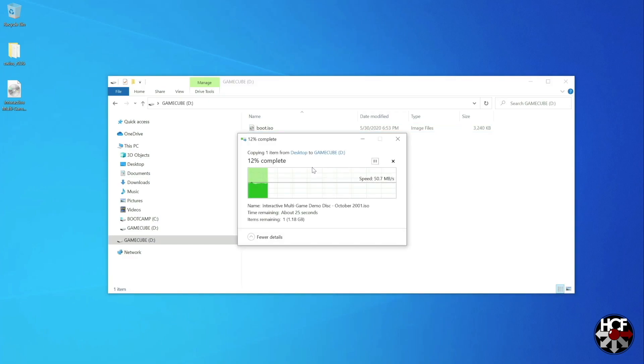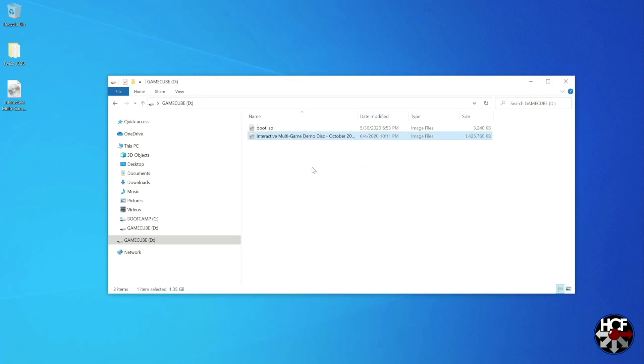For the test I'm going to use one of the original multi-game demo discs from October 2001, which should give us a good idea of how the GC Loader works. Just copy that over to your SD card and once that's done you're good to go. With the copying finished, I'll take the SD card out and head over to the GameCube.